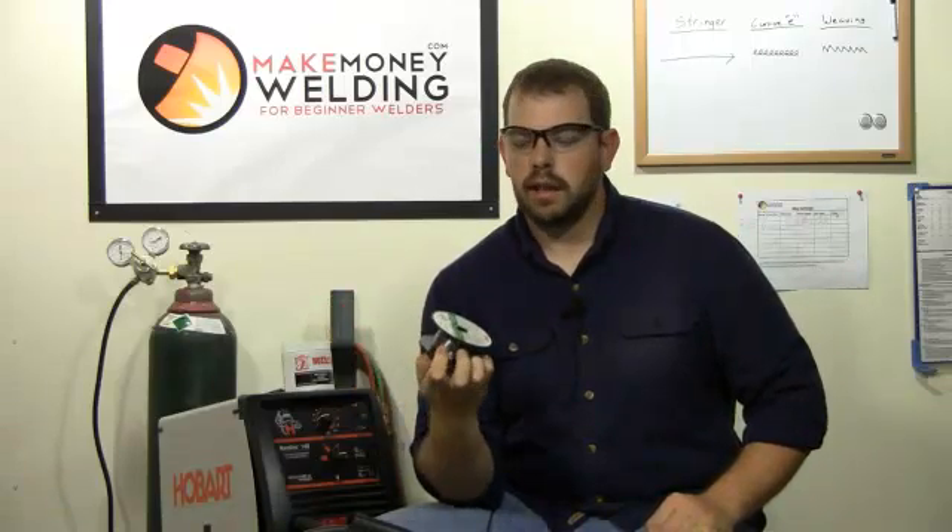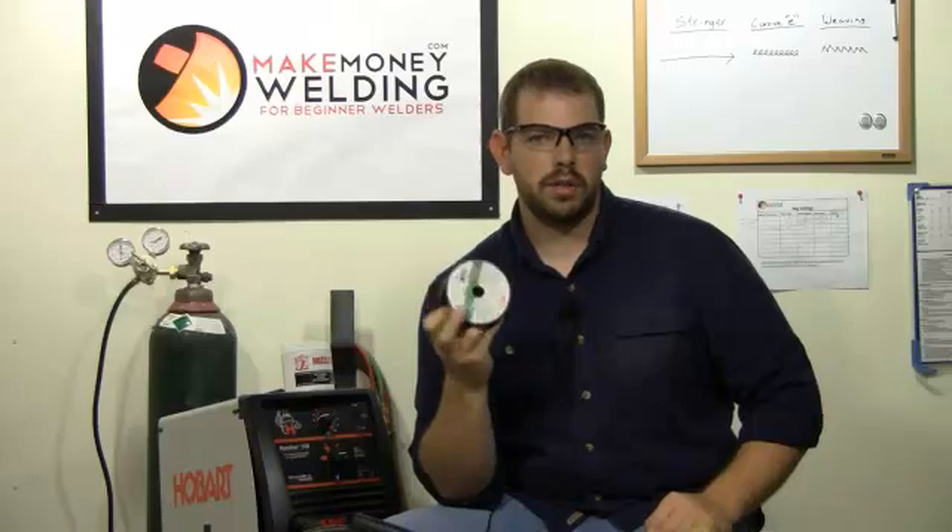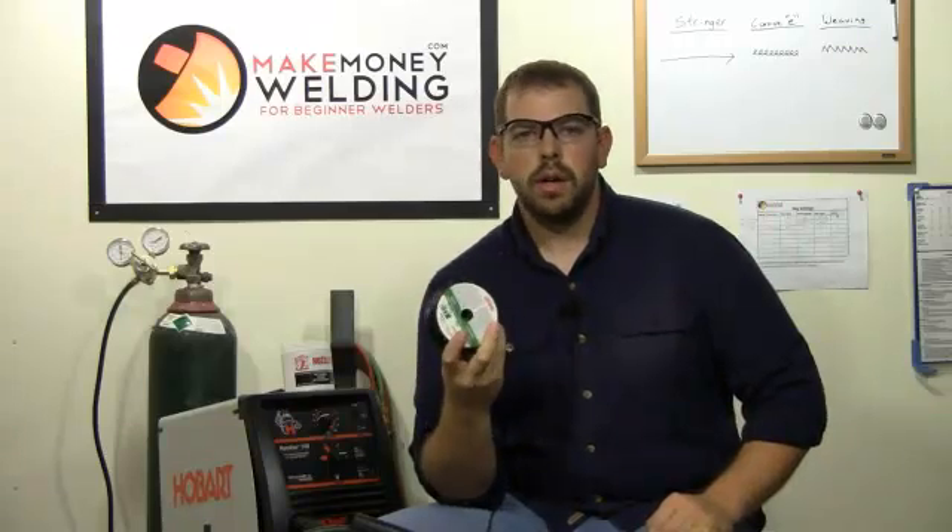The good thing about this is you don't have to worry about buying a big tank. You can weld right out of the box. A lot of the manufacturers of welders will send the welder with a gasless flux core wire like this.